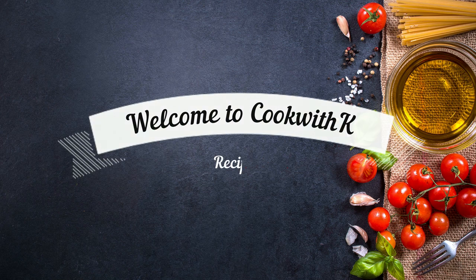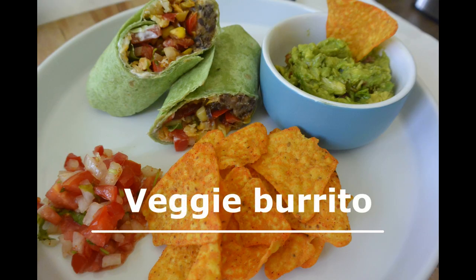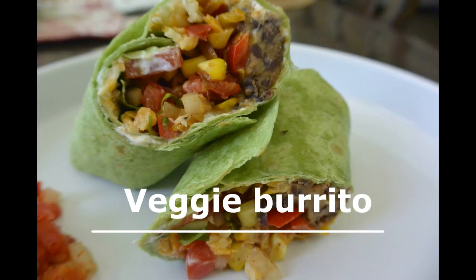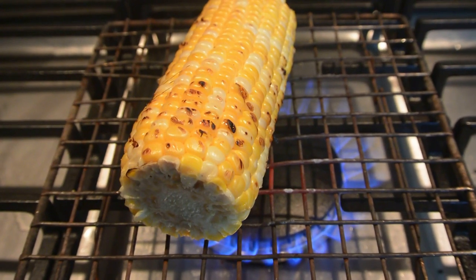Hello everyone, welcome to my channel Cook with K. Today I will be showing you how to make veggie burritos using beans and vegetables. This heart-healthy dish cooks up very quick, so let's start.